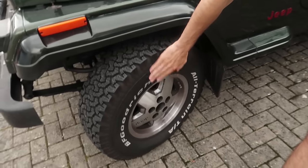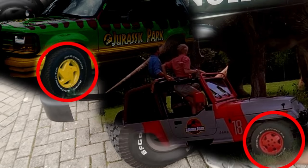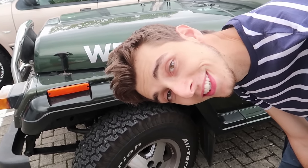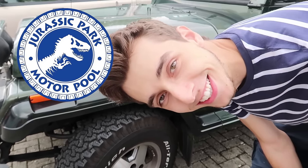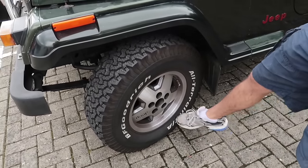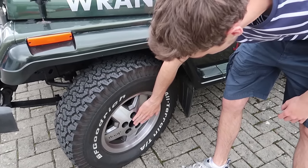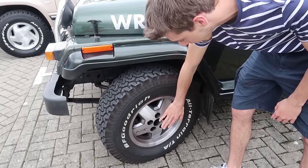First off, each one of them takes a BF Goodrich All-Terrain T/A KO tire. There is a group on Facebook and YouTube called the Jurassic Park Motorpool who are very helpful and you can find it all out online. I had to change the rims - these are the OEM rims. The only thing is the center caps were really crap.